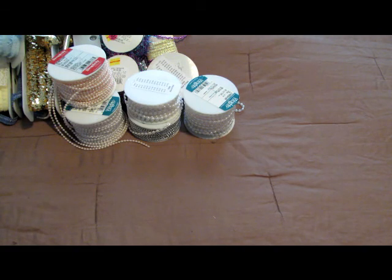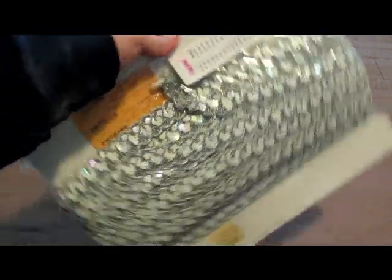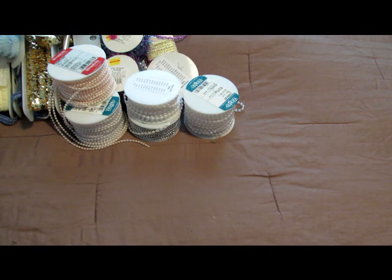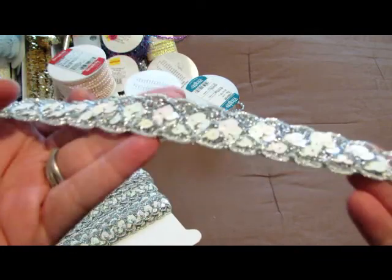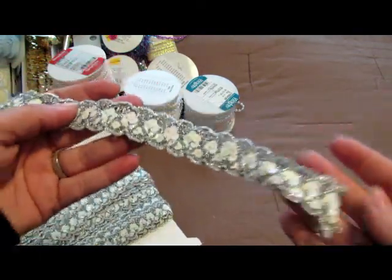This was made in England. There are tons of yards of that. And then I got this one brand new, never opened — this one's cool too. I love this one. Sparkles again — love sparkles. Isn't that pretty? Pretty, pretty.